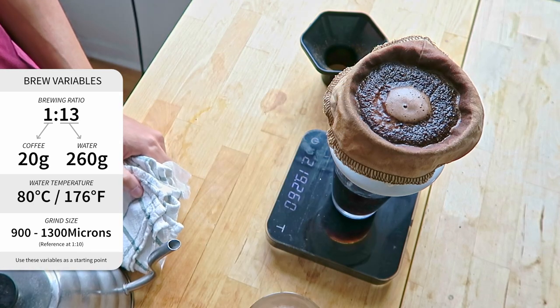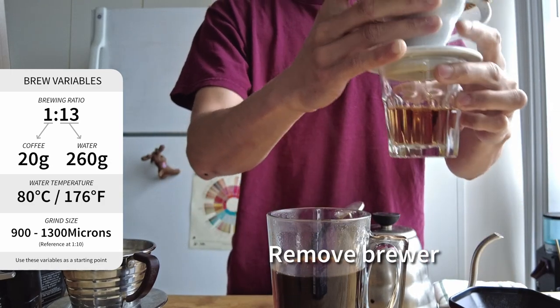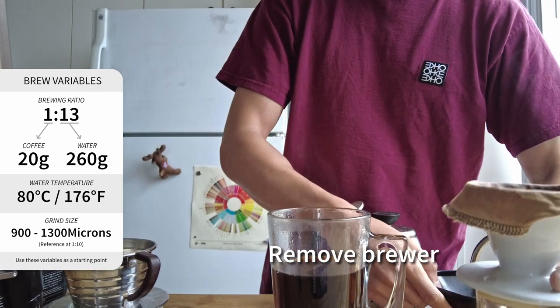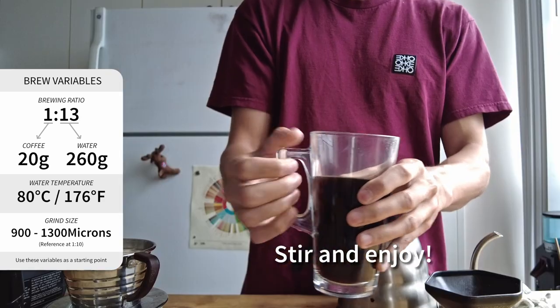After you've poured all of your liquid, let the brewer drain for around 5 seconds and then remove the brewer before all of the liquid drains from the Hario V60. Give your coffee a stir and enjoy!